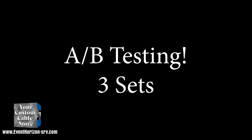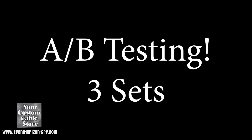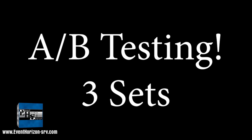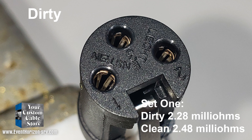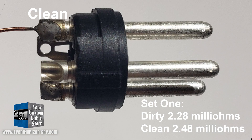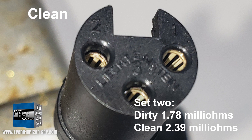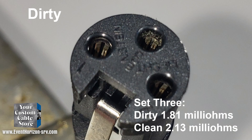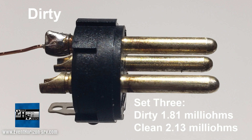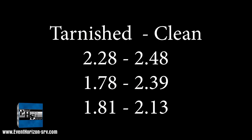For good measure, I went ahead and tested these before and after so we know what we're actually doing to these connectors. I cleaned three sets and kept them in sets. Set one — dirty was 2.28 and clean was 2.48. Set two — dirty was 1.78 and clean was 2.39. In case you weren't paying attention, all the tarnished connectors tested with a lower resistance than the clean ones — and the clean ones were still within Neutrik's spec.